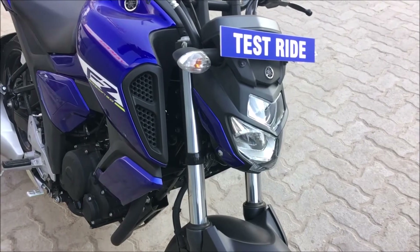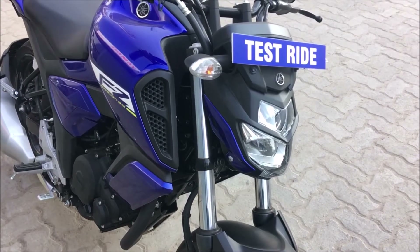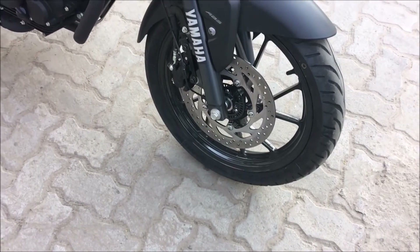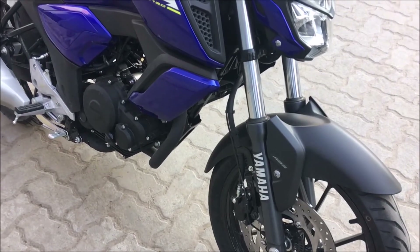FZ is back and is it just a cosmetic update or what? Let's get to know. Hello and welcome to AutoGeekWorld. This is the walkaround video of the FZ 2019, so let's get started.